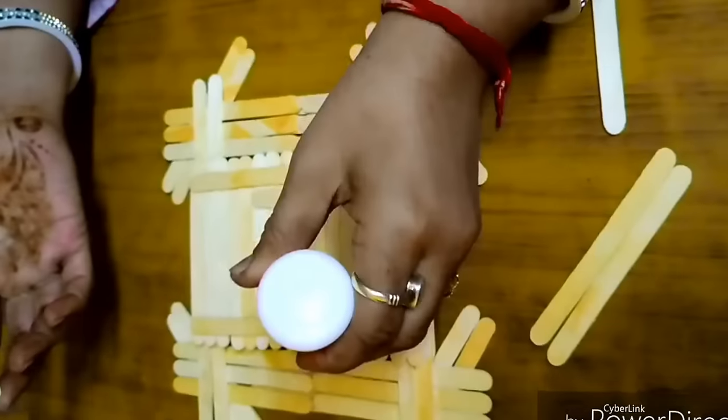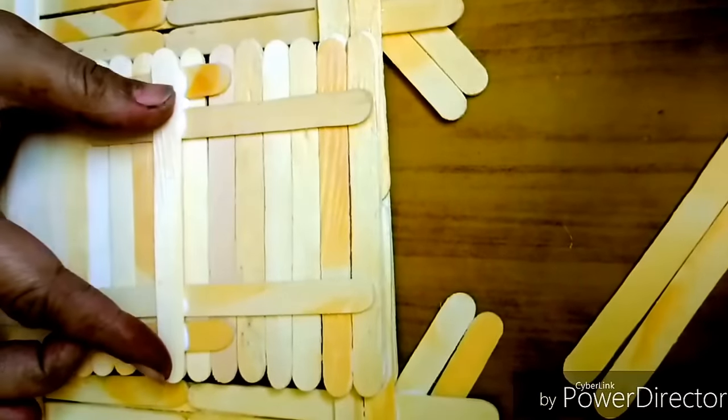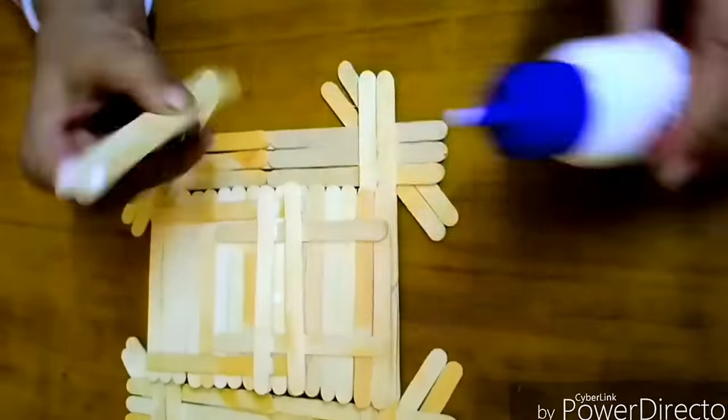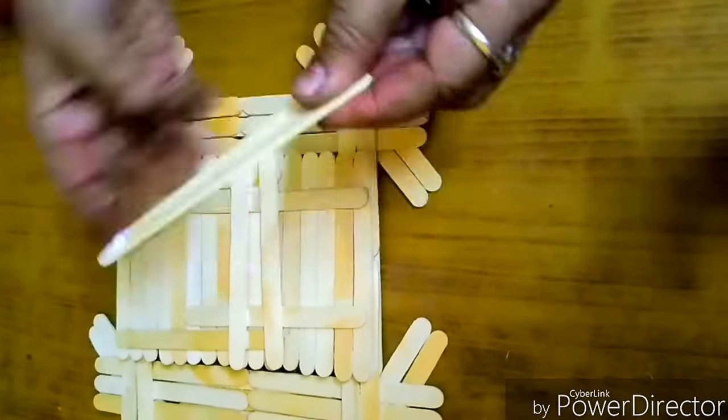Next, we'll make a support for it so that we can place it on a table. Place these sticks in between and press the sides firmly.